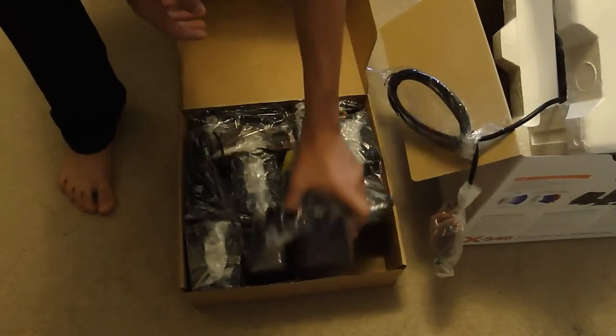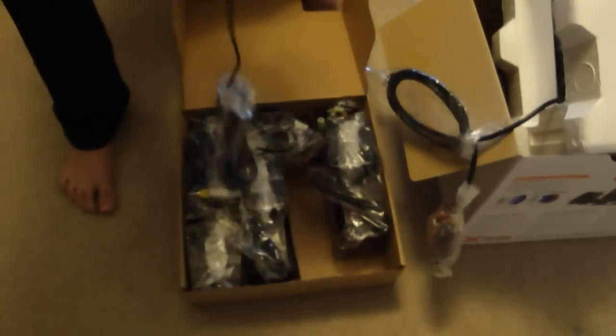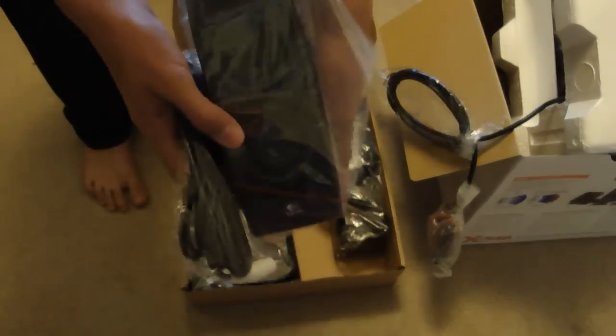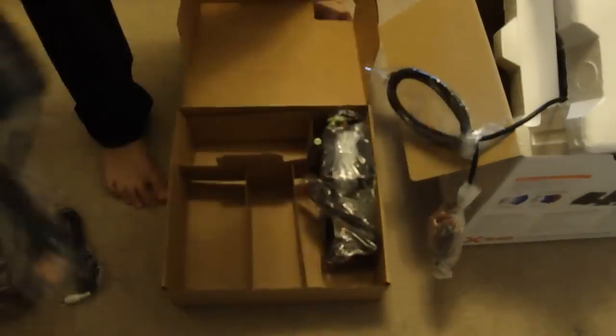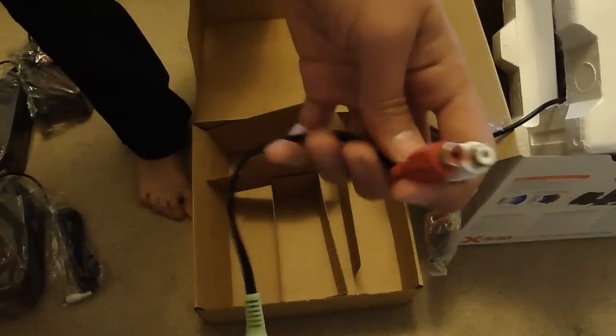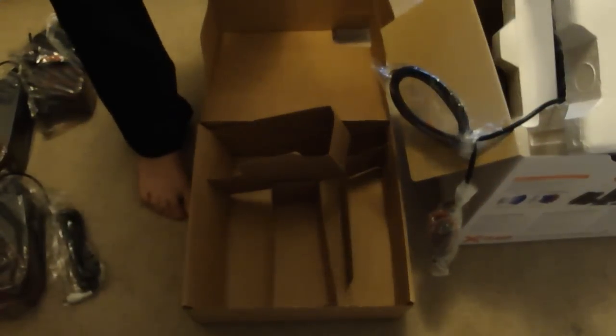So here are all the speakers — each of them are right here. And there are some more cables and your console adapter, which I think can also connect to your TV. And more cables.